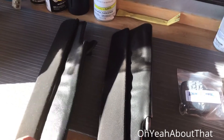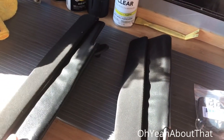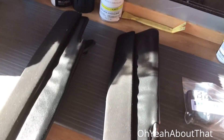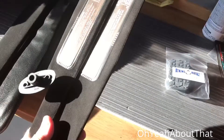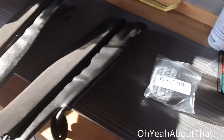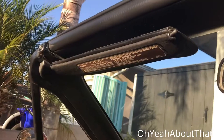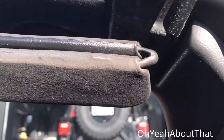I have the visors here. I still need to go ahead and install them back on the car. They're all painted and dry — they've been dry for a while. I'm really happy with the way they turned out. They don't look brown anymore. So I got my screwdriver, I'm going to go ahead and throw them on the car. All right, I got both visors installed — they look pretty good.